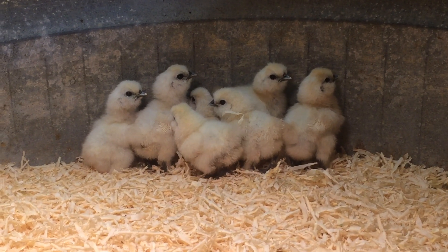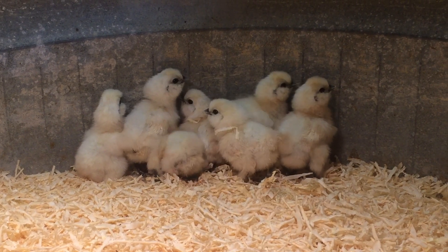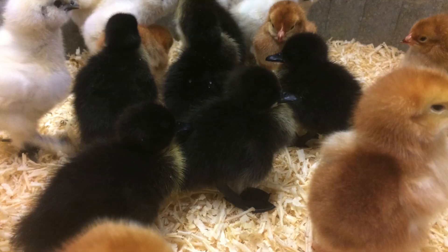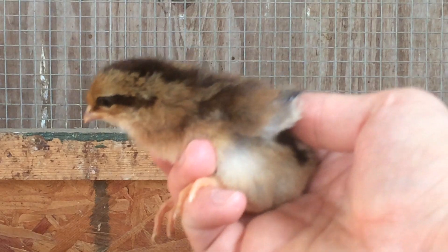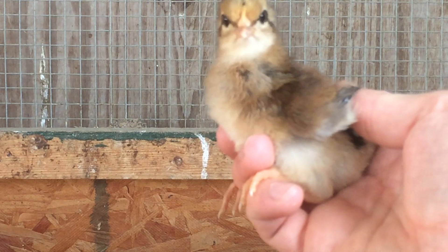Observe the chicks to help manage the temperature. If the chicks are all huddled under the heat source, it is too cold. If the chicks are all skirting around the edge, avoiding the heat, it is too hot. If the chicks are evenly distributed around the brooder and chirping happily, the temperature is right.